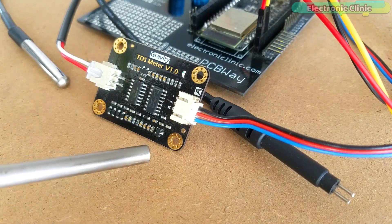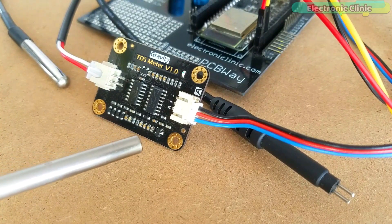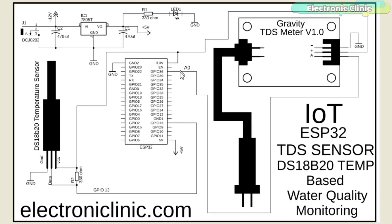The components and tools used in this project can be purchased from Amazon. The purchase links are given in the description. The circuit diagram is very simple. Starting with the Gravity TDS sensor V1.0: the minus (ground) pin of the TDS sensor is connected with the ground pin of the ESP32. The plus pin is connected to the 3.3V pin of the ESP32. The output analog pin of the TDS sensor is connected with the A0 pin of the ESP32.